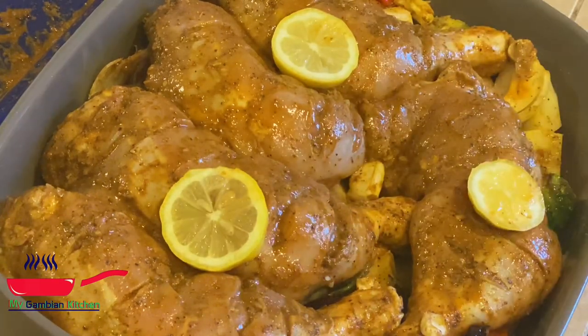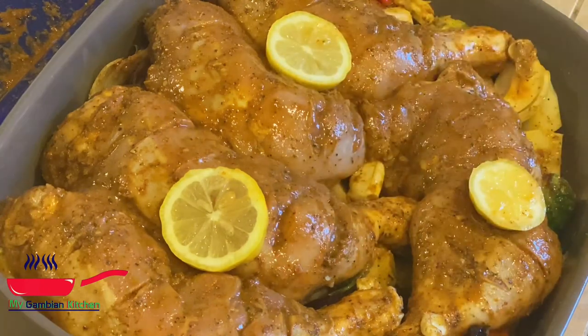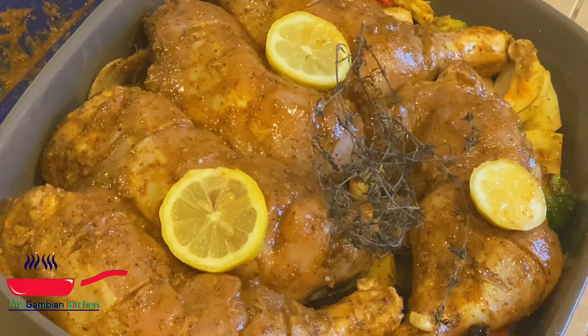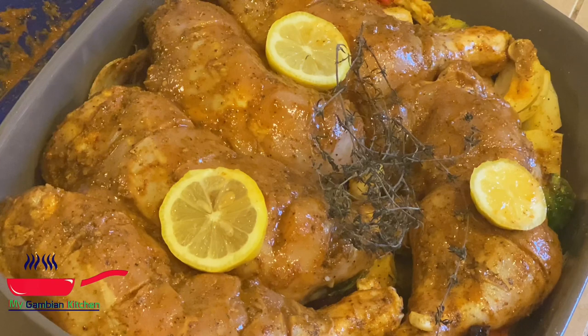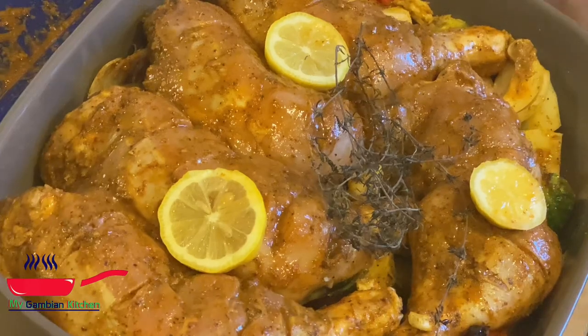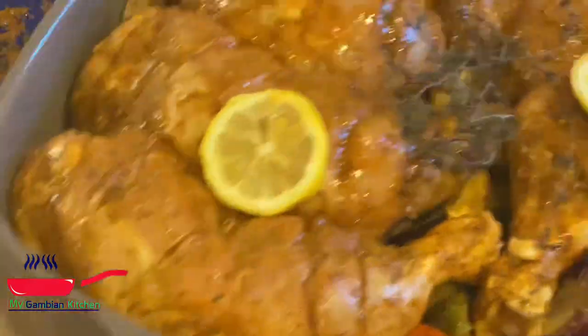I always put some citrus on top. I've tried putting oranges on top too — it was really good. Today I'm putting some lemon on top. Any halves you have, just throw it on top. I had only thyme today, but if you have rosemary, go ahead and put it on top. That's going to add more flavor and infuse the chicken and all the vegetables.